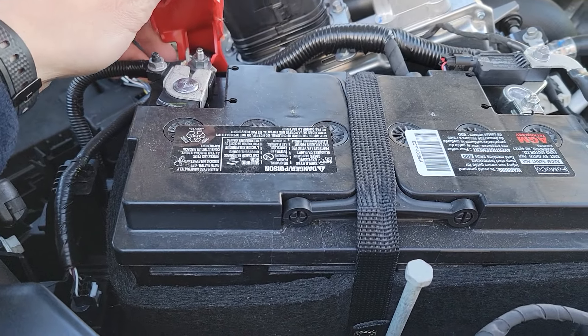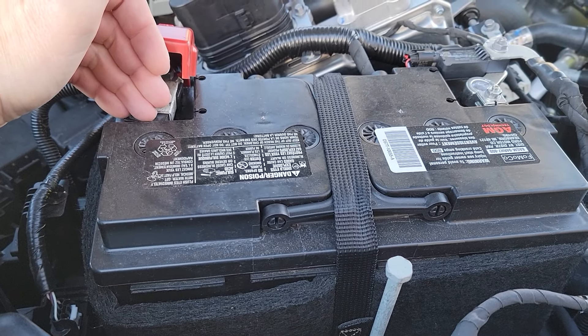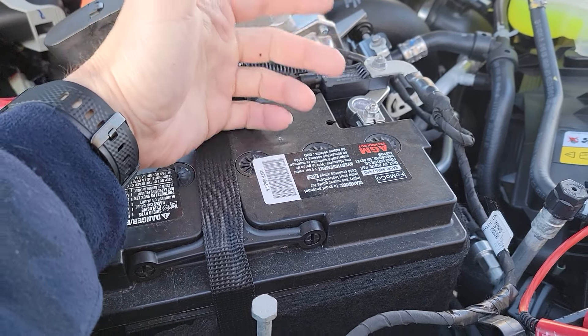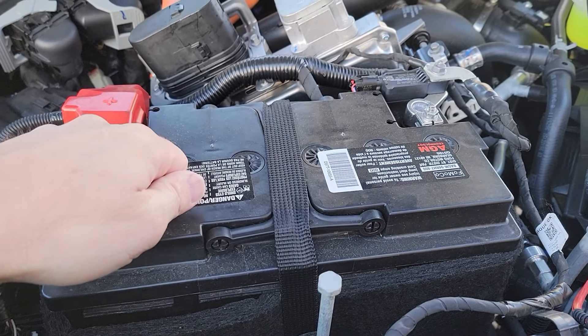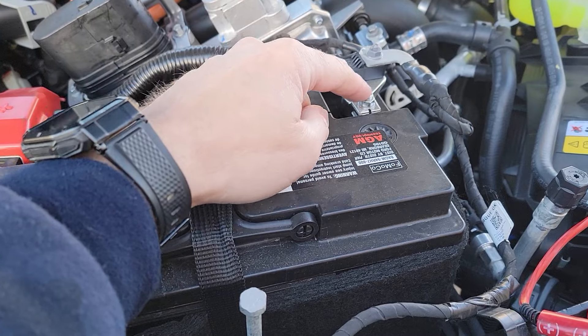If you're going to jump the vehicle, you can do it this way. If you're jumping it in an emergency, you're going to hook your positive to your positive terminal here, and then you can put your negative right on the negative post here and jump the vehicle. If you're using your vehicle to jump another, always do the positive to the positive first, and then you'll come in and do your negative to the other vehicle and then your negative here.